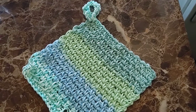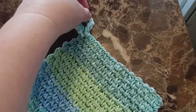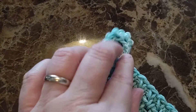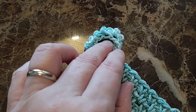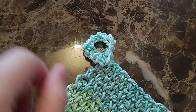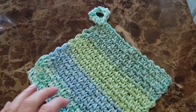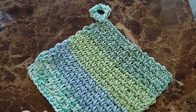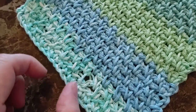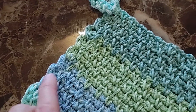Hi guys, it's Ruthie with the Popo Backyard Farm. This is not a hot pad, although it could be, but I take this little loop and put it around my kitchen sink. I got one of those ones that loops around to help dry it out between loads of dishes. I do like to do my dishes by hand. This is just a little simple stitch, the woven stitch, and it came out cute on the ends.